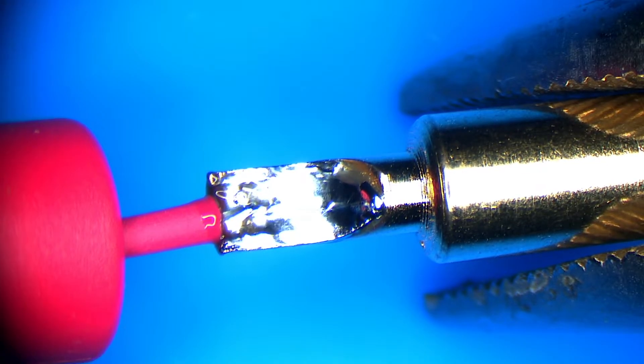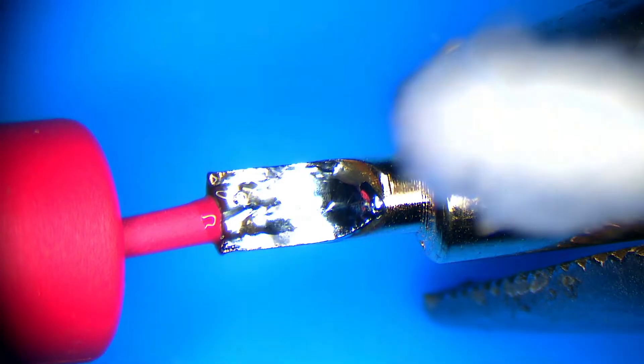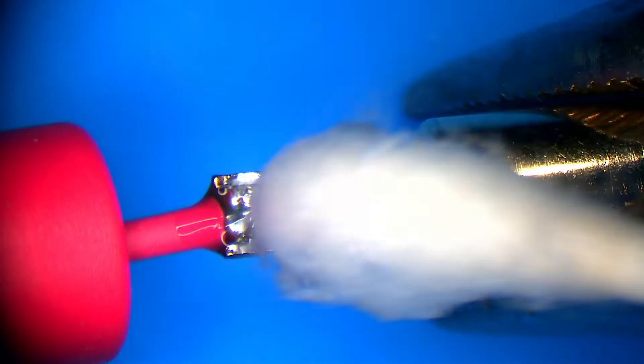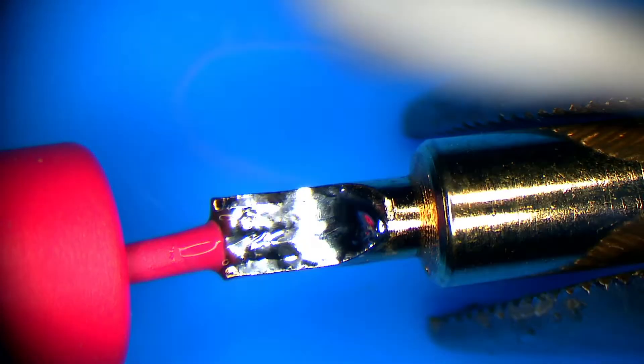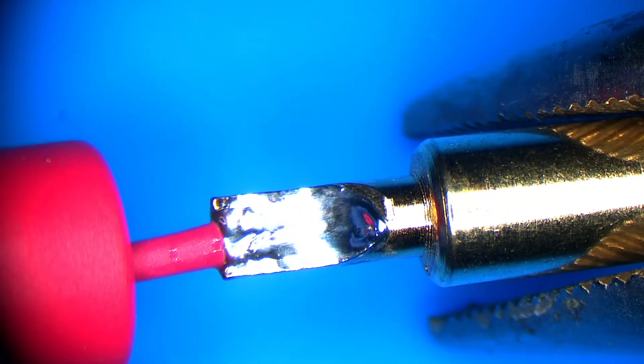We'll let that cool off for a minute and go ahead and clean the flux off with some isopropyl alcohol, just like that. Take it out of the pliers, slide the cover on — and there's one done. Now we'll do the next one.